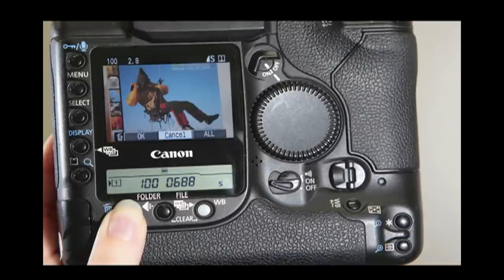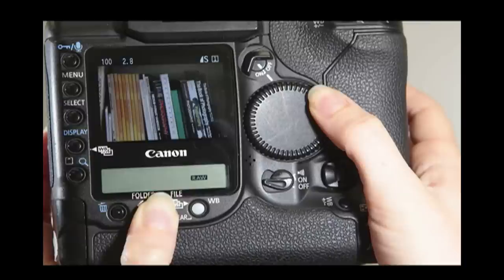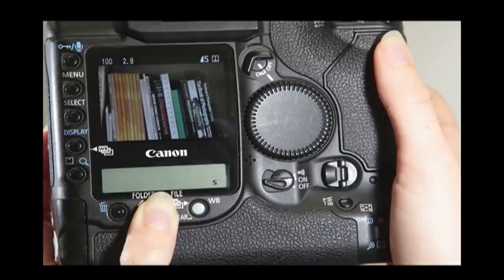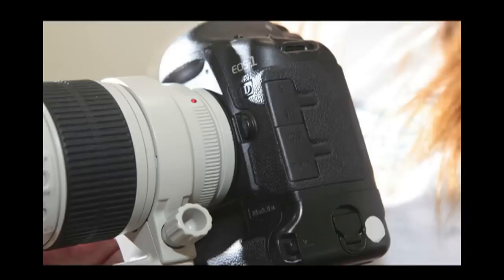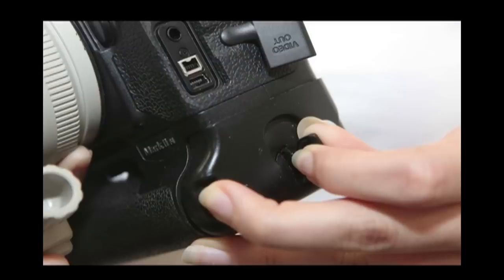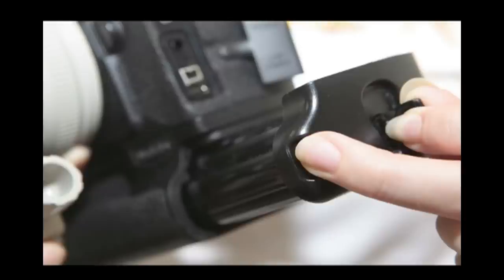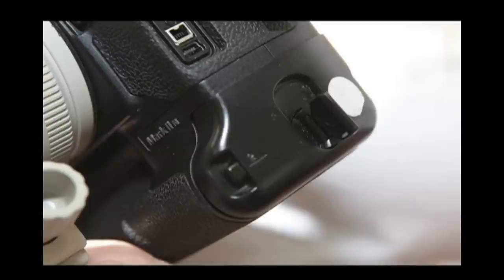Press the trash can once to open your delete options. While holding it down, use your back dial to select OK to delete. Pressing this button and moving the back dial will select your RAW and JPEG size. Pressing the WB button will select your white balance. To remove the battery, pull the hinge down and turn left, press the unlock button on the left, and pull the battery out. Insert a new battery until you hear a click, then turn the hinge to the right.